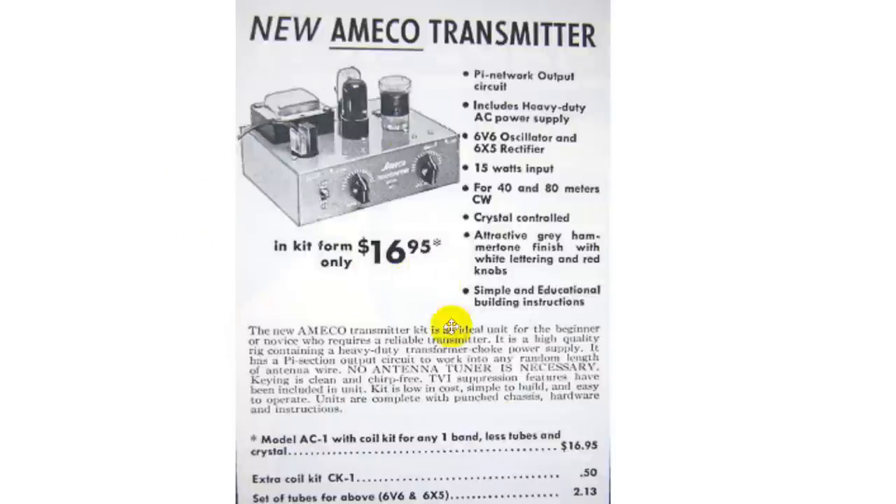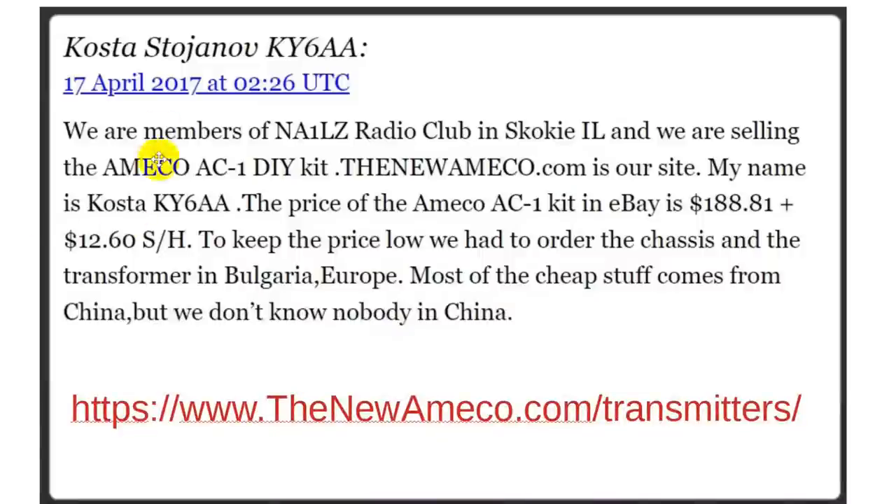The thing was $16.95 back then, or about $18-20 all in. $20 today is around $200, but this thing costs more than that. These original ones are still available on eBay, and you can pay a horrendous price for them. A guy by the name of Kosta Stojenov, KY6AA, decided to change that.